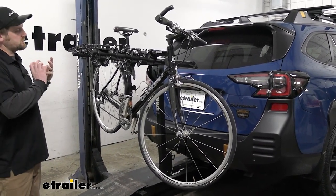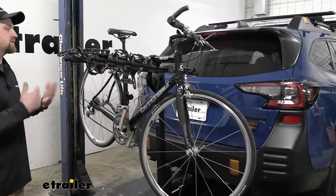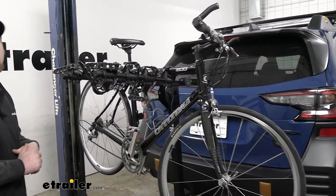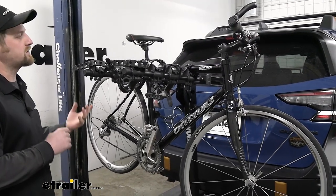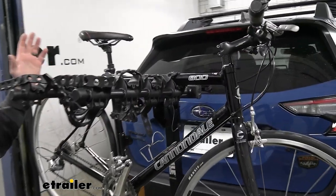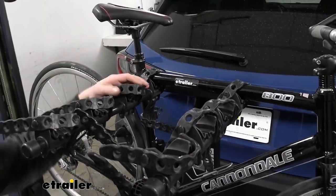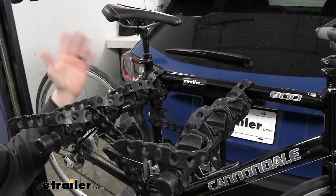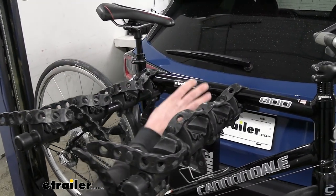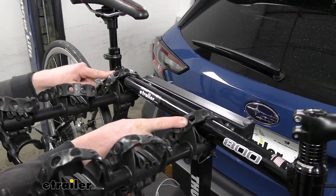As far as some of the things I like about this one, there's quite a few. It's a tried and true rack — a lot of people like it, and that's partly due to the simplicity of it. Really straightforward. It can hold a lot of bikes, up to four with this setup. The way it works is the bike just sits in the cradles here and is held down with two straps.